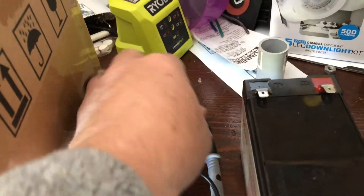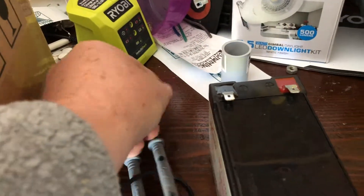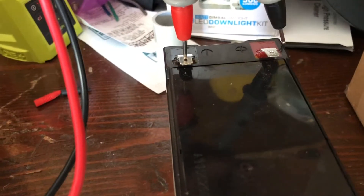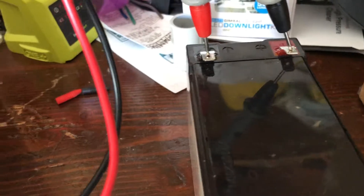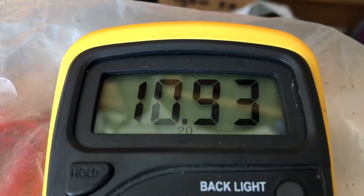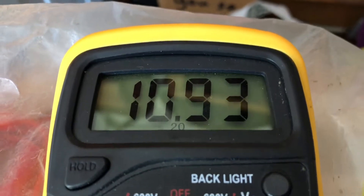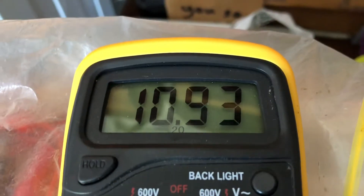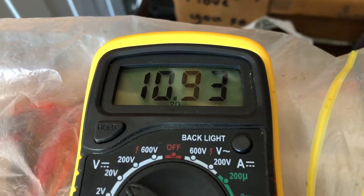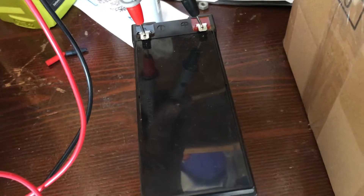What I did here was get out my multimeter because I wanted to see what the output is. It's supposed to be 12 volt, so I put my multimeter onto the battery terminals and we get a reading of 10.93 volt — so it's about 11 volts when it's supposed to be 12. That's why it's sending the alarm off. It's obviously still putting out 11 volts so it will run for a little bit, but it's not going to run to its specification.